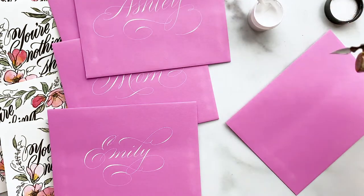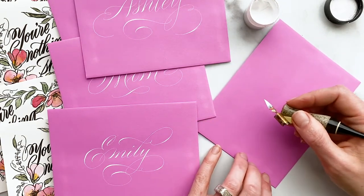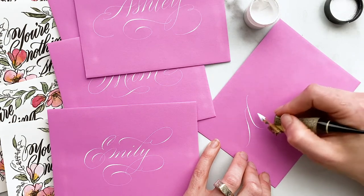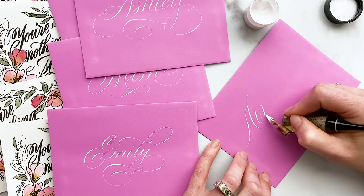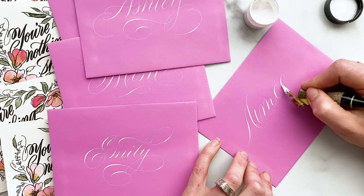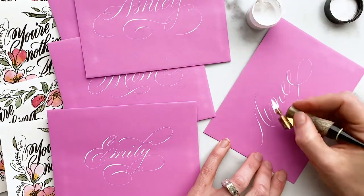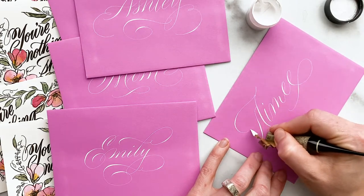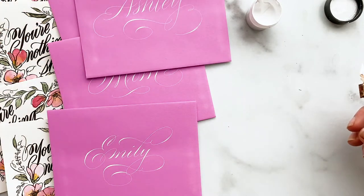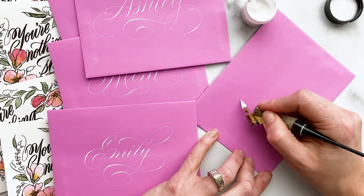Anyway, just some random babblings — I thought I'd record and see if you'd like it. This is all done in real time so you can see how fast or slow I am at writing these out. When it comes to lettering these, these are for friends, not clients, so I'm not writing out guidelines. I'm just winging it, hoping my spacing is okay. I've decided not to edit out a couple of mistakes so you'll see a wonky letter here or a wonky flourish there — I figured I'd keep those in to show the realness of doing calligraphy without measuring or penciling it out beforehand.